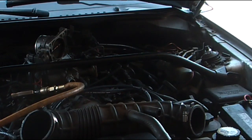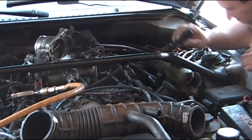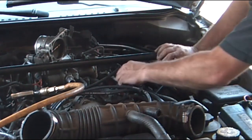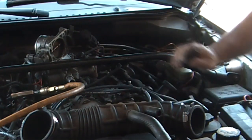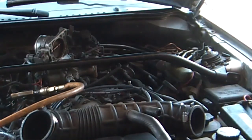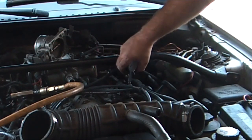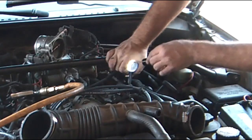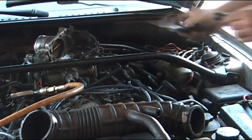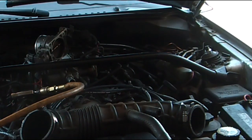Of course right now it would only be leaking from the top. Checking the fuel pressure gauge — holding 32 PSI. Okay.